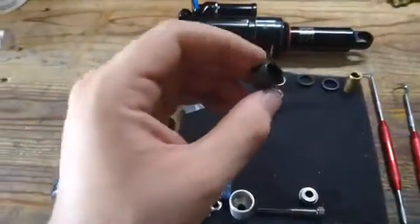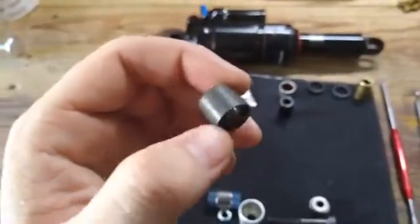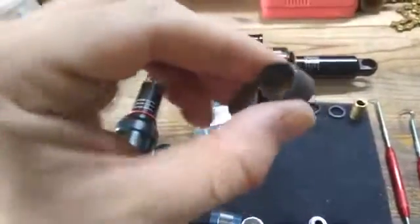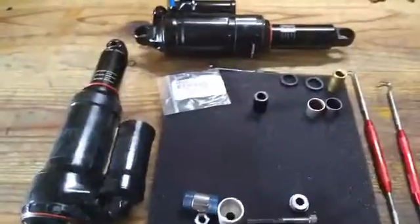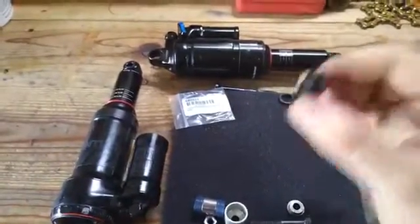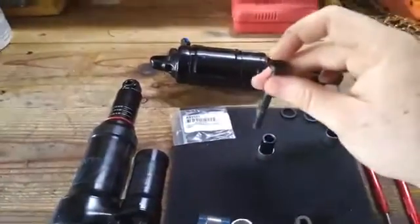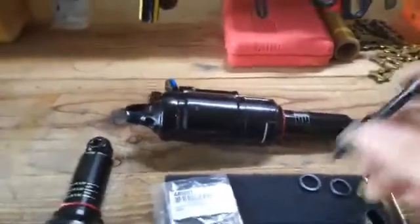A lot of people tend to upgrade to a polymer bushing. It's supposed to create less friction and basically takes the place of the standard one — supposed to last a little bit longer. It's made out of a similar plastic-like material. This is your standard eyelet for the bushing, designed for an 8mm bolt. The bolt goes right through, and this is what a normal bushing interface looks like on most bikes.